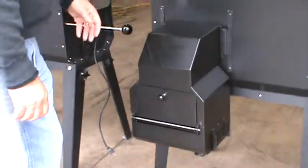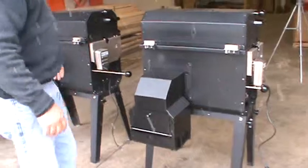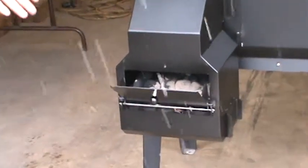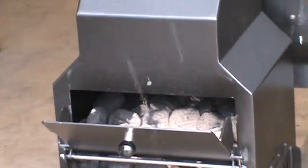It closes right up like that. We're hoping today to get this thing running at about 375 degrees. We got some charcoal cooking in this one right here — we're getting pretty close to temperature, hoping to get to about 350 to 375 degrees.